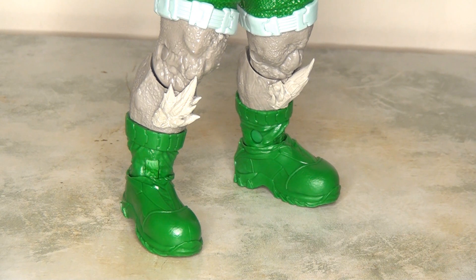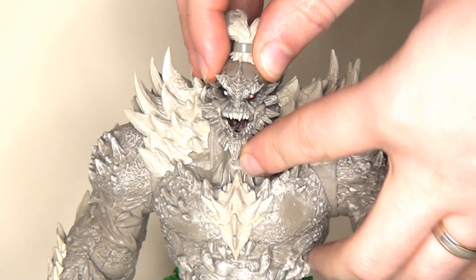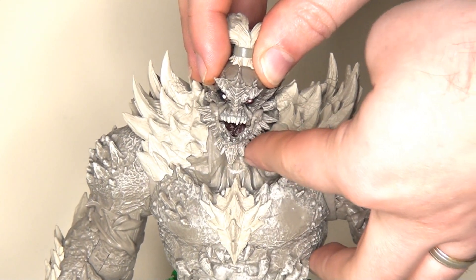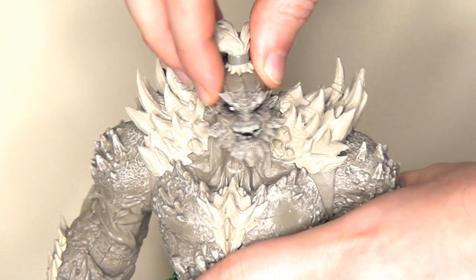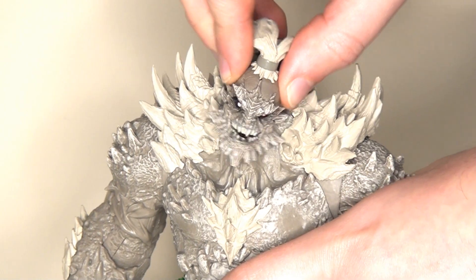The only minor criticism I would have of Doomsday is that where we see the green on the boots and the shorts, we don't get any paint washes at all, which would really help. A black wash would create a little more sense of texture, which would be really great, especially as this is supposed to be in battle mode — they're supposed to be getting really scuffed up. And then he does have one extra point of articulation in the jaw, which opens and closes. I love this — we can even see the paint apps inside the mouth, which is brilliant.